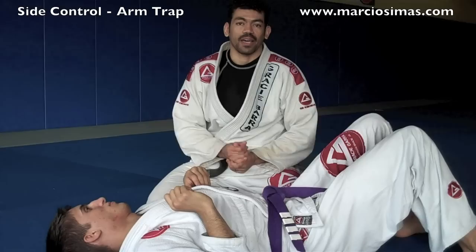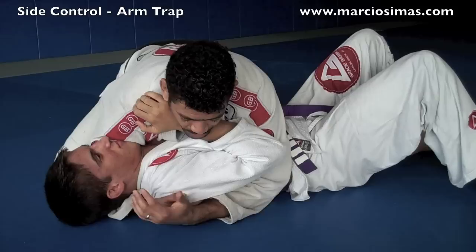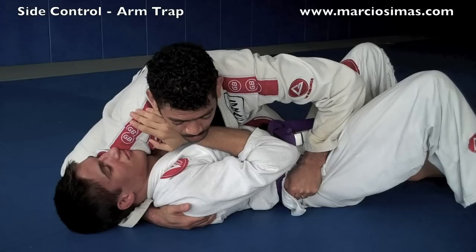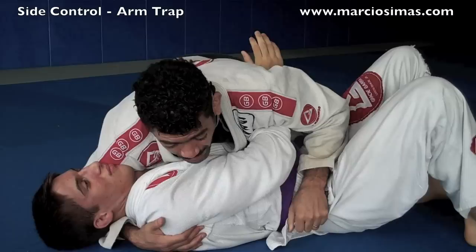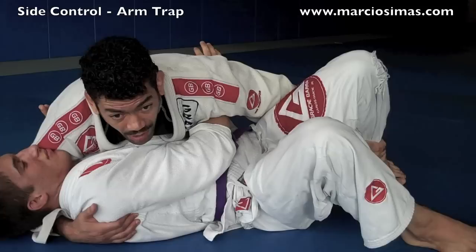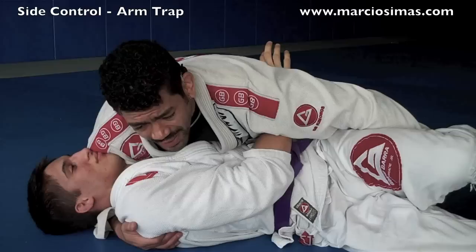I start here in side control, and I like to keep a lot of pressure on his neck area and chest to make it hard for him to move. I'm going to bait him a little bit — I'll act like I'm grabbing over here and leave him a small opening to underhook. What he's going to try to do is underhook, make space, recover his guard, and come up to his knees. So I bait him, but I don't want him to actually take advantage of it. Once he hooks, I come down and block his hip. I grab the inside of his ankle and turn it out, which turns his hips away, making it very hard for him to turn into me. I'm killing that leg and blocking the hip.